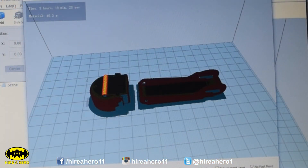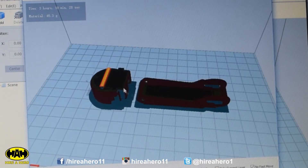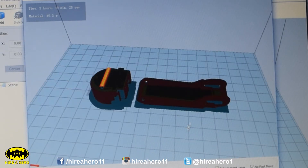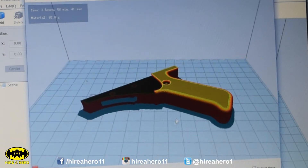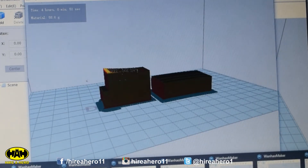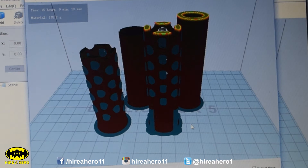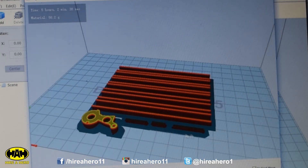I've laid out all the parts — this is how they're going to print. I'll do them a couple at a time. We've got the back part and part of the stock, the handle, mag and magwell. The main body of the gun, the barrel — had to cut into 4 pieces to fit on the print bed. These are the rails that go on the end of the barrel. I don't think I need these little bits here — they're to make the trigger be able to be pulled. I'm just going to stick it in solid.